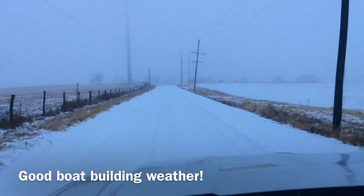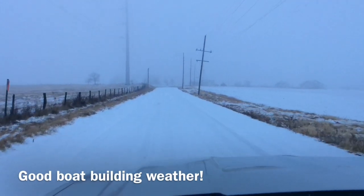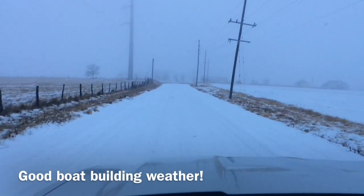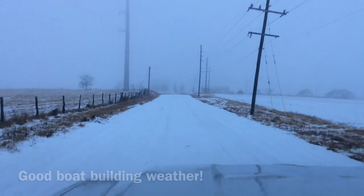We had to get the snow blower out. No school again today — they haven't had school for a week. And with the storm coming in tonight, may not have school tomorrow. Be safe everybody.